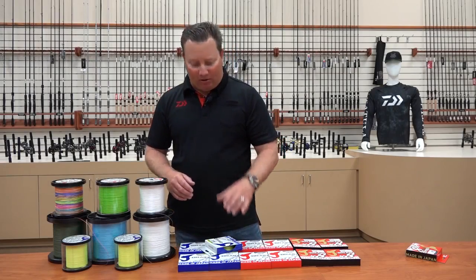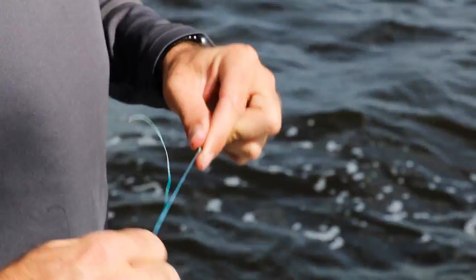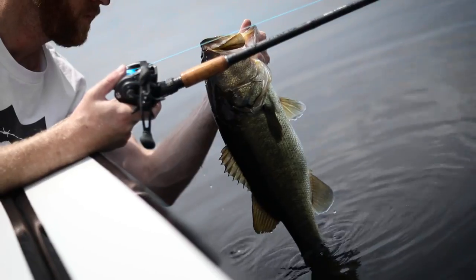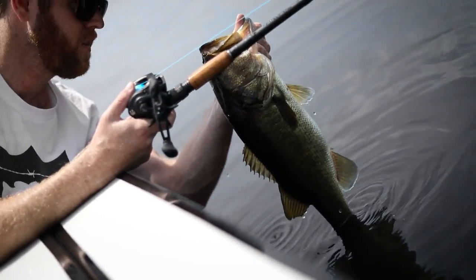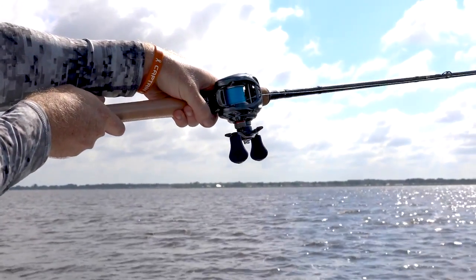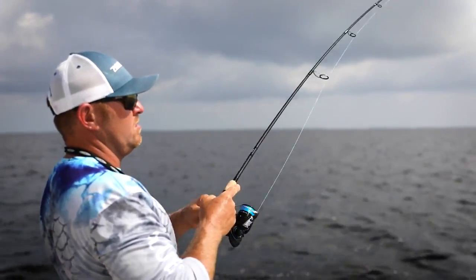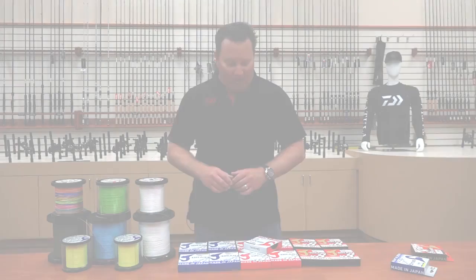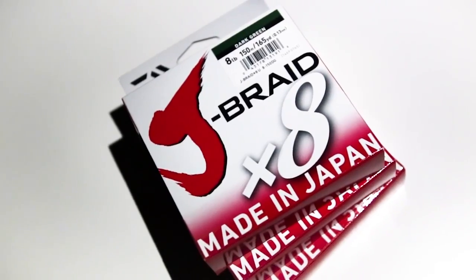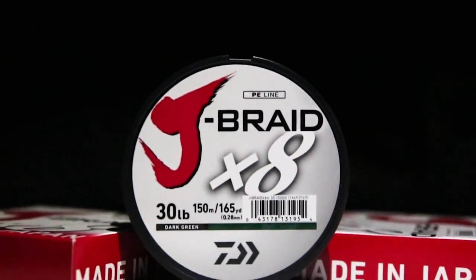Daiwa J-Braid 4x: abrasion resistant, very thin, great knot strength. Daiwa J-Braid 8x: soft, supple, excellent on spinning tackle, and quiet through your guides.